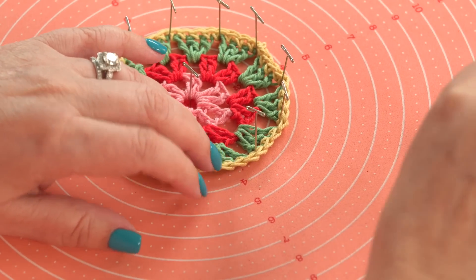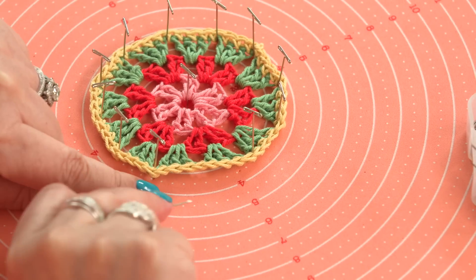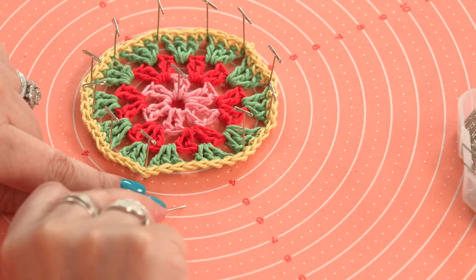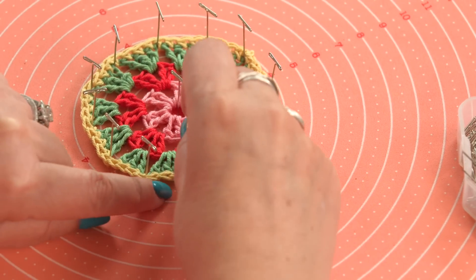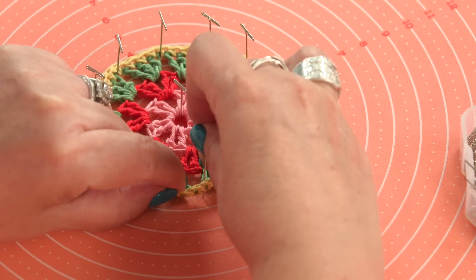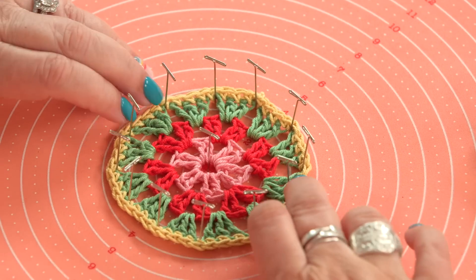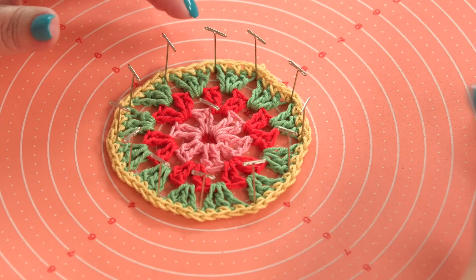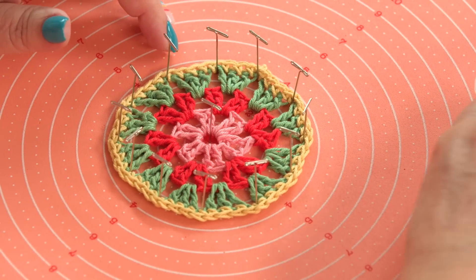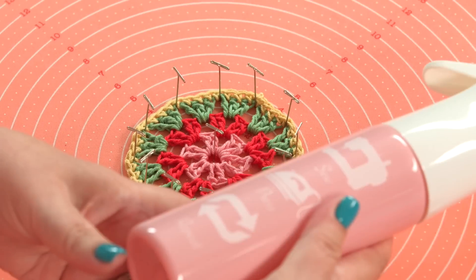You don't have to do it right on the dots or on the line. You can always do it in between if it ends up going from here to here — if this is too big and that's too small, then just do an even amount underneath there. I should have a pin in all of those, and then all I do after it's pinned in there is take a spray bottle.